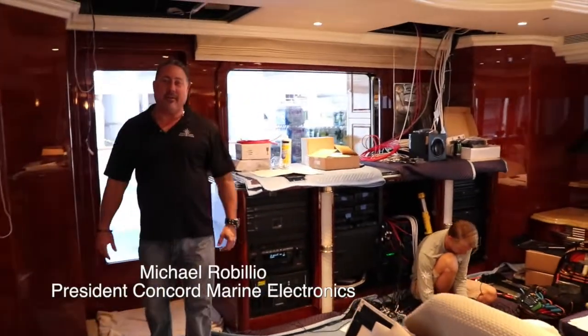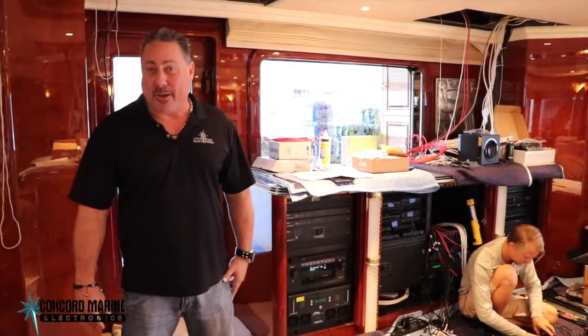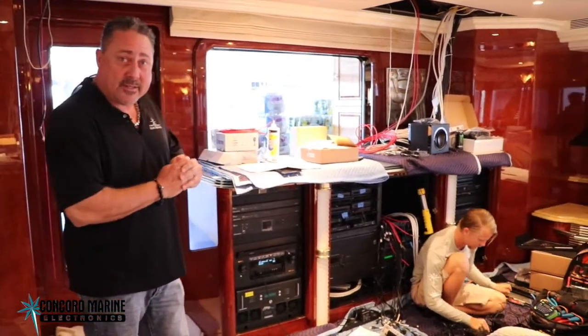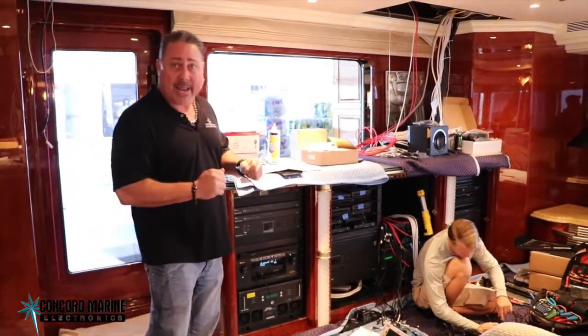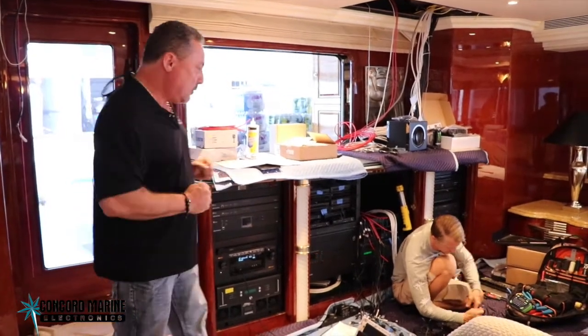Today we're at the Roscioli Shipyard on board the 145 Christiansen named I Love This Boat. Right now we're in the middle of a full Crestron system refit. We've removed all the old analog equipment and we are installing all new digital Crestron equipment.